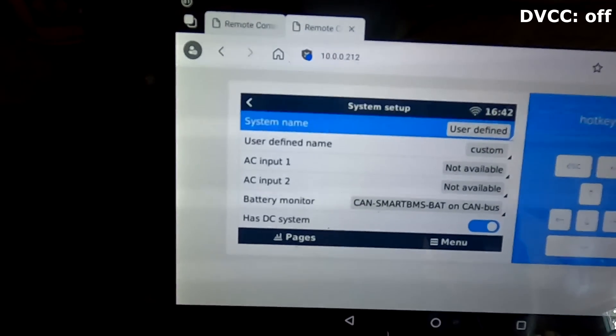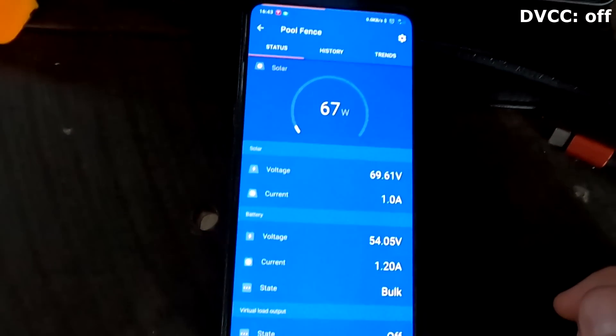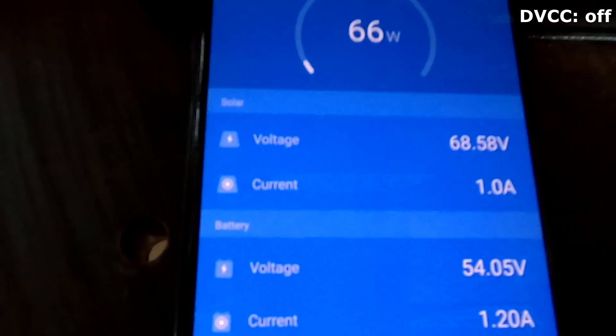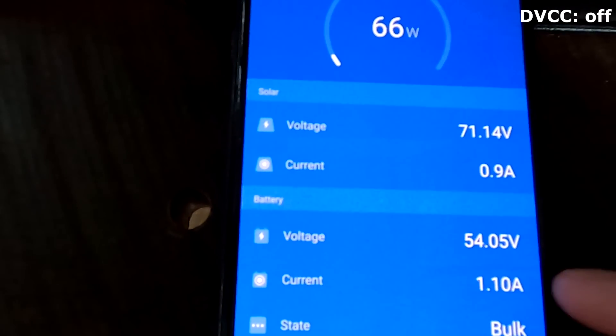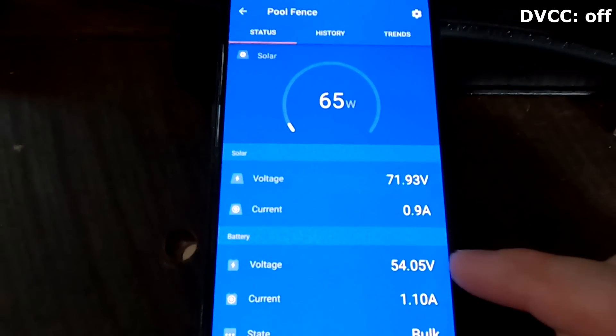Here in my system setup of the Victron system, you can see our battery monitor is still the CAN Smart BMS. You can already see the difference in voltage that the BMS is reporting to the Victron system: 53.97, while the MPPT measures 54.05. When the sun comes back and we're charging with higher current, this difference between what the BMS measures inside the battery and what the solar charge controller measures on the outside will be quite huge. I've tested this - the solar charge controller goes into absorption voltage while the battery is not at absorption voltage yet.